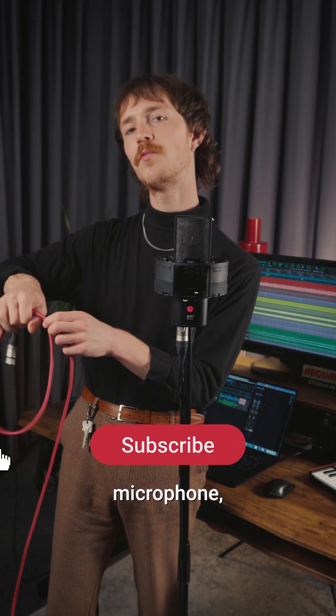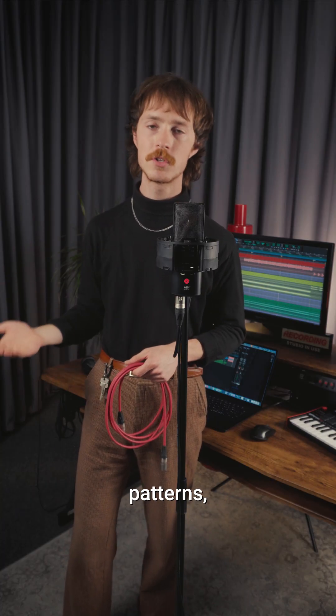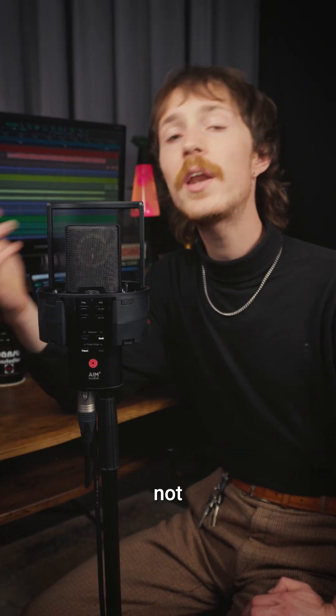When setting up a multi-pattern microphone, trying the different patterns is an essential step in getting the sound that you want. The problem is that when changing patterns, the voltage supplied to the capsule takes a few moments to stabilize. But what does this mean? In practice, it means if you're just swiping through patterns — test, test, test — you're not actually hearing the final sound yet. And depending on the pattern, it can actually take a while for it to stabilize.